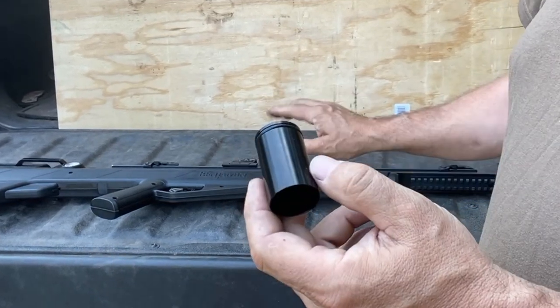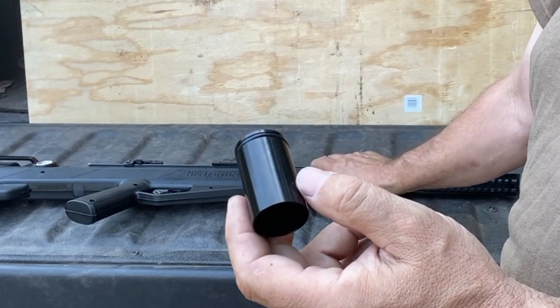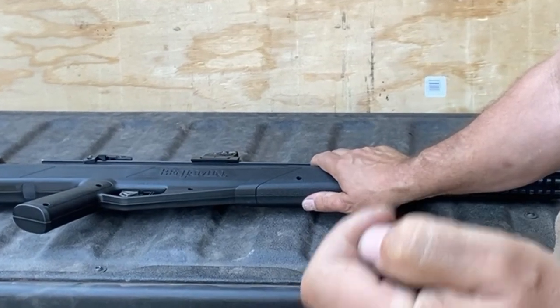Installing it may seem like a scary thing, because you have to take this Benjamin Bulldog all the way apart, but it's really not that big of a deal. We will show you how to do it right now.